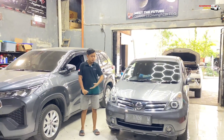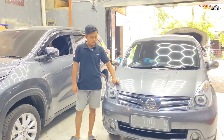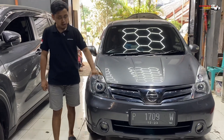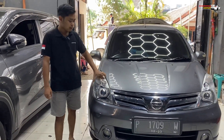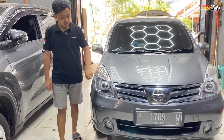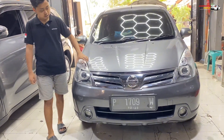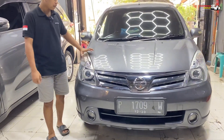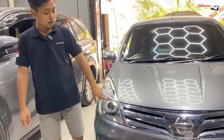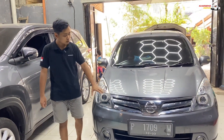Hasil pengerjaan kita custom di Grand Livina ini udah selesai semua di bagian headlamp. Jadi untuk Grand Livina ini hanya pengupgradean di bagian headlamp-nya aja. Tadinya kondisinya standar dengan diganti LED putih, terus micanya udah menguning dan pecah rambut. Untuk micanya ini kita lakukan nano burn coating, kita kembalikan ke lapisan awal, kita hilangkan pecah rambutnya. Terus menguningnya juga udah hilang.